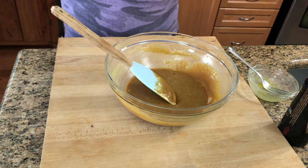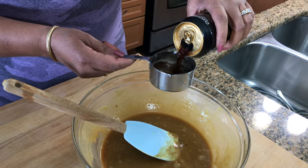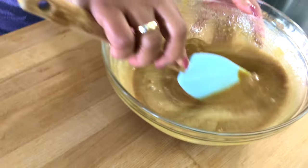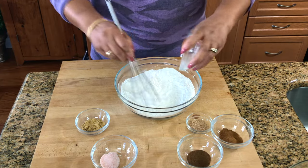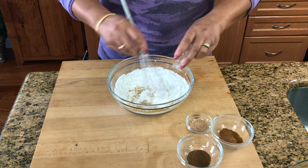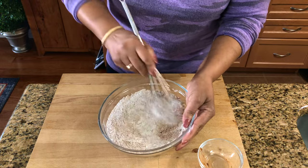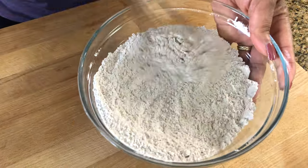That looks good. Now I'm just going to put my extracts in there. Now I'm going to set this aside and do our dry ingredients. Mix in our baking powder and baking soda — that mixture goes in here. Next we put some salt, ground ginger, nutmeg, cinnamon and allspice. So I'm just mixing this all together. You just want to make sure everything is blended nicely together. Get it all in there and that looks good.